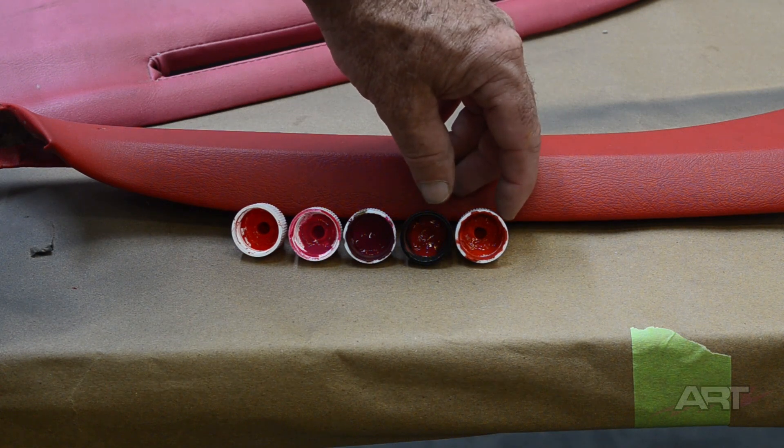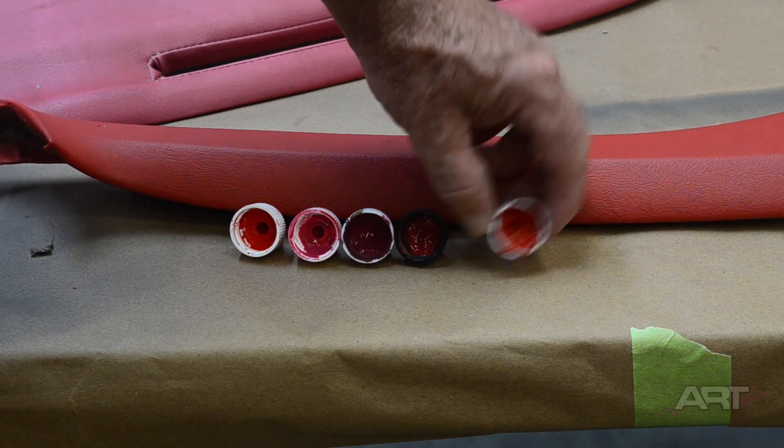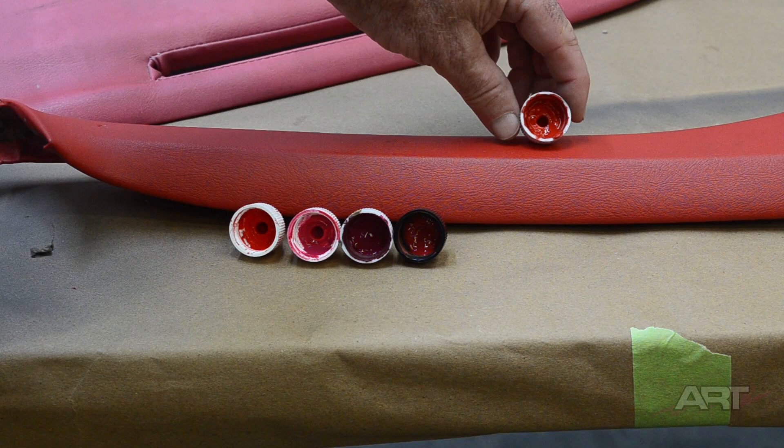To begin, let's establish our target color. This 130 red appears to be our closest candidate, so let's start there.